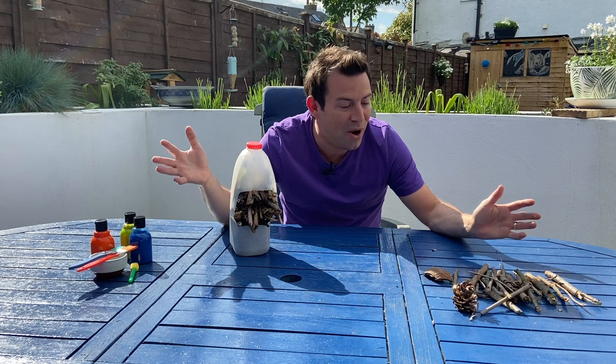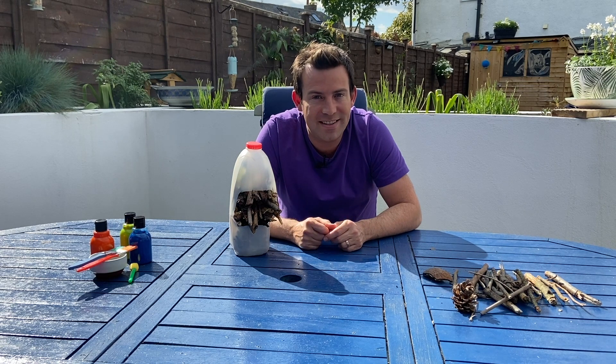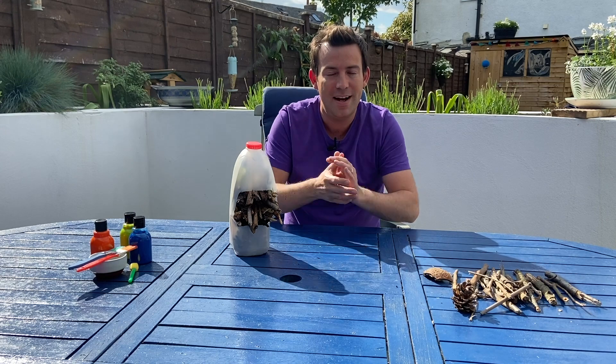Now our milk carton is full of sticks and twigs and leaves and pine cones. It's ready to be decorated, and I'm hoping that some ladybirds might want to live in this hotel. So I'm going to decorate it just like a ladybird with lots of different spots. I'm going to use blue paint because that's my favourite colour.